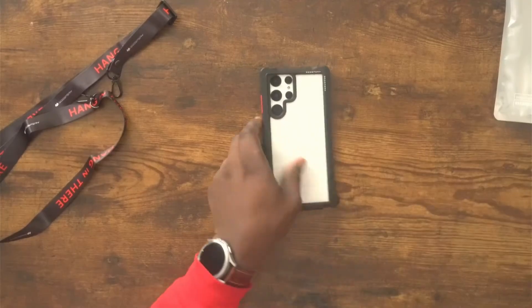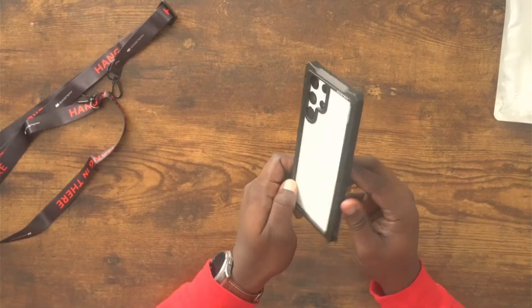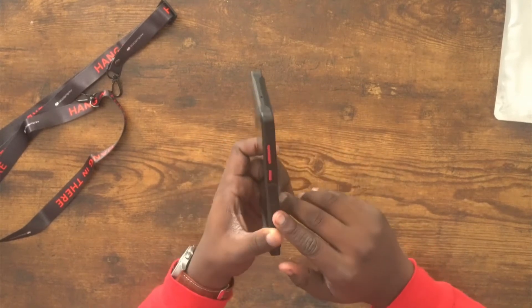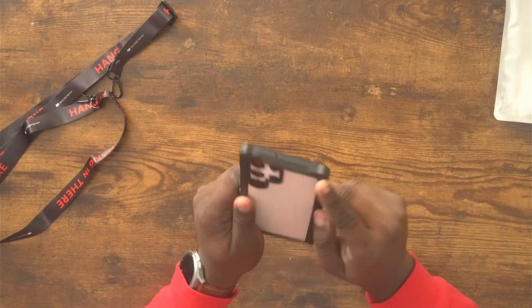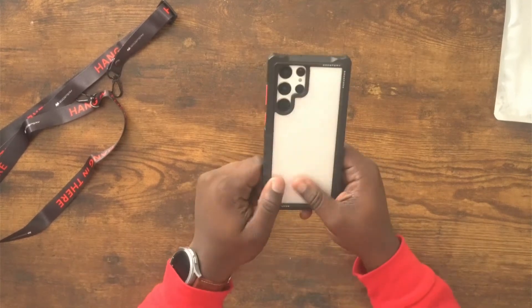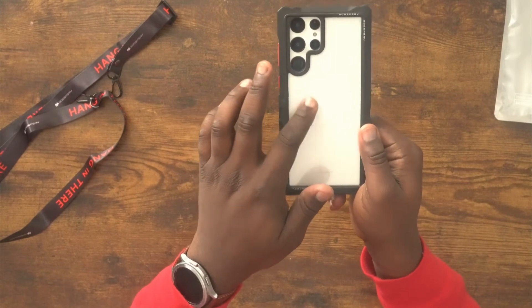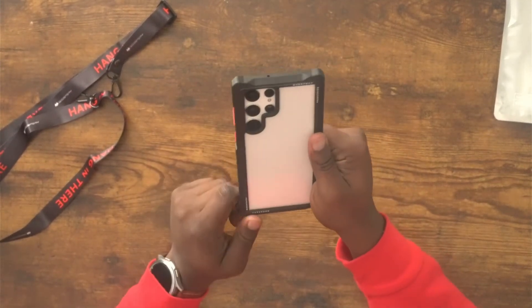I got the case on now and honestly I like it a lot. You do get some little ridges on here to help with grip, and all of this black is a super hard plastic-type material. You also get a clear back made of a harder plastic type material as well, so it lets you show off the color of your phone if you have a color you want to show off.